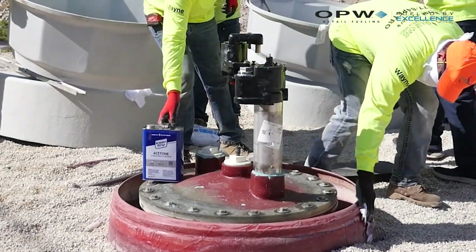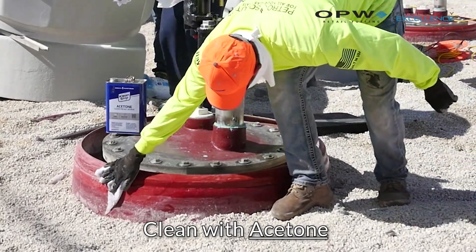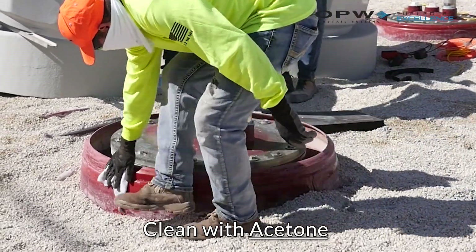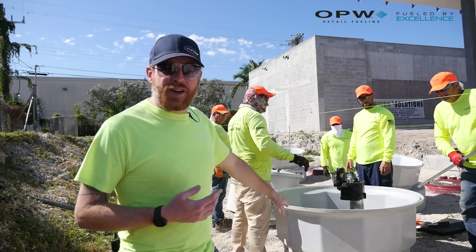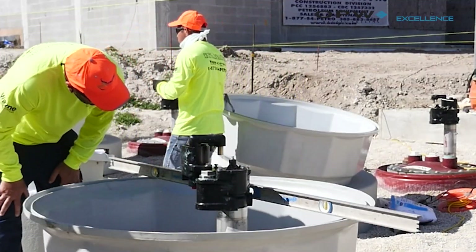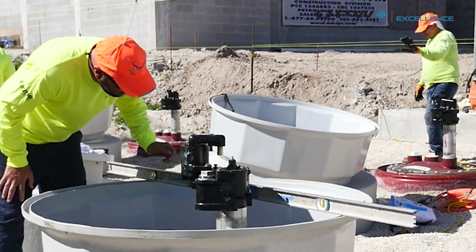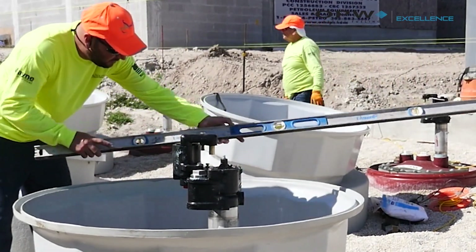Now that we've properly sanded both the tank and the tank sump base, we're going to clean both of these off really well with acetone. You can see they've already got a dry fit in here to make sure everything is fitting together. They've got their level out — we're going to check to make sure we can get this thing perfectly level, and then we're going to start mixing our RK 5000.